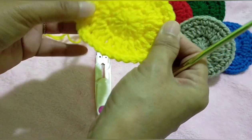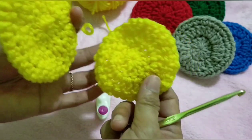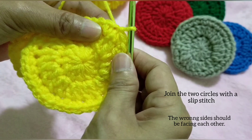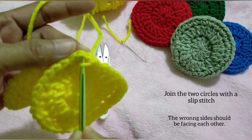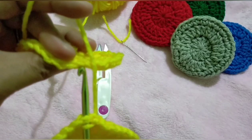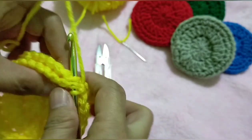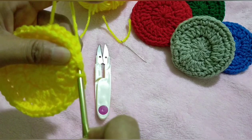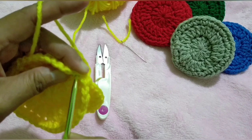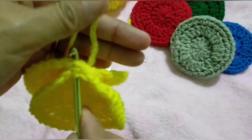I have already made the first circle for the other half of the scrubby. This is the wrong side and this is the right side. What we're going to do is join both with a slip stitch. Make sure that the wrong sides are facing each other. Slip stitch on top of both loops of both circles, yarn over and pull through making a slip stitch. Make sure that you're doing it on two loops at the top.